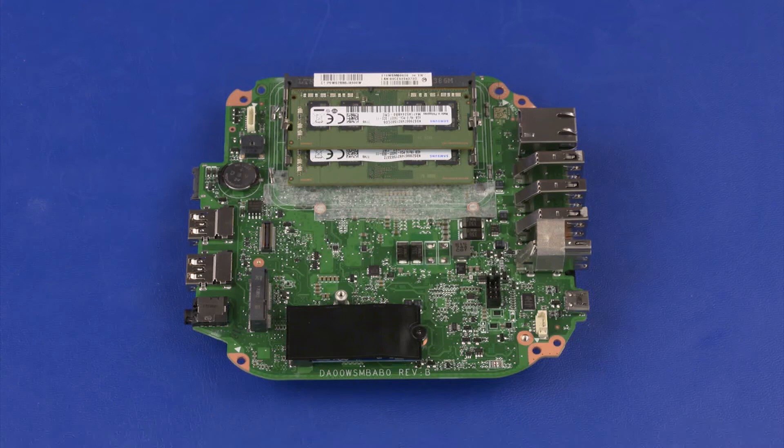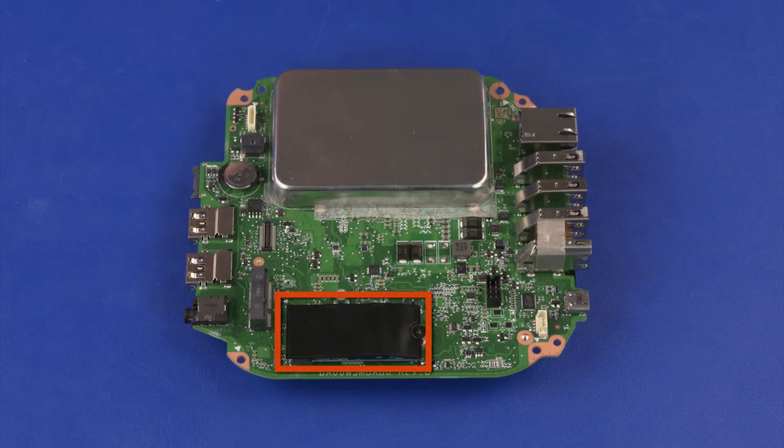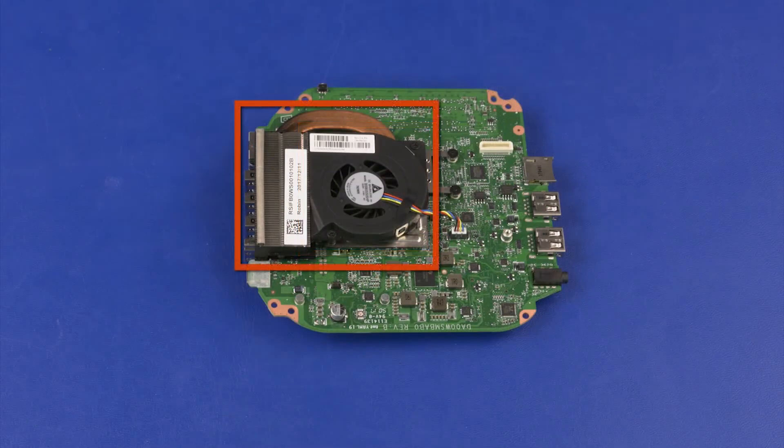Before installing a new system board, remove the following from the old system board and install onto the new system board: memory boards, memory shield, solid-state drive, CMOS battery, fan, and heat sink.